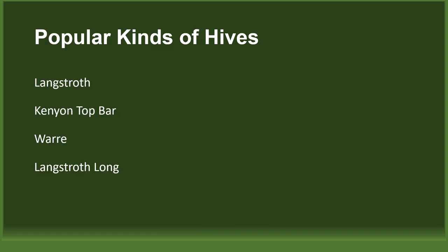In this chapter, we're going to look at four popular kinds of hives: the Langstroth, the Kenyan top bar, the Warré, and the long Langstroth.